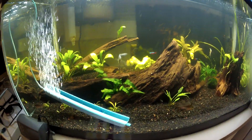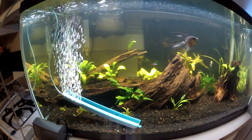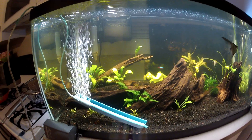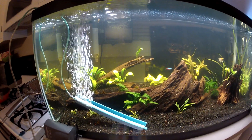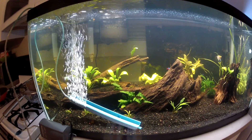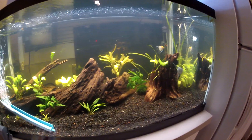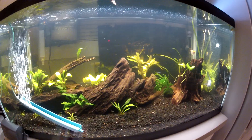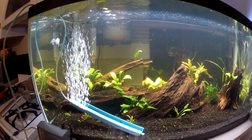I have high nitrites because this is a new tank and I didn't let my filter cycle properly before I put fish in. This would not be a problem if I didn't have fish in here — then you just have water and you don't have to worry about it.